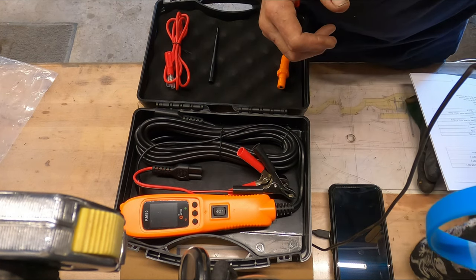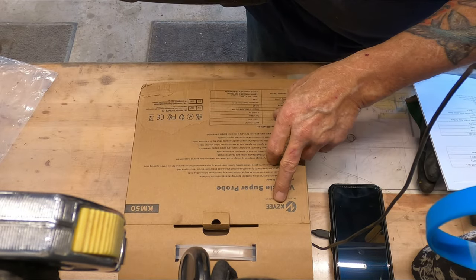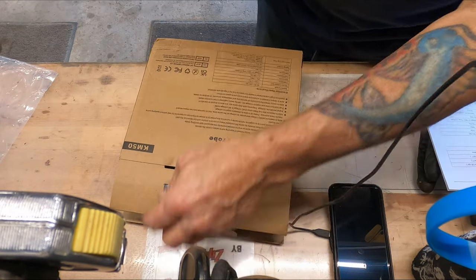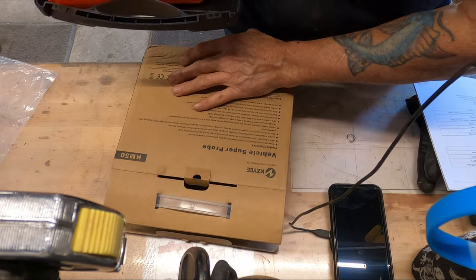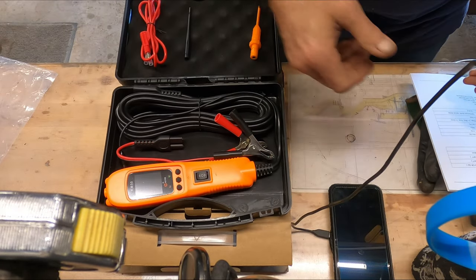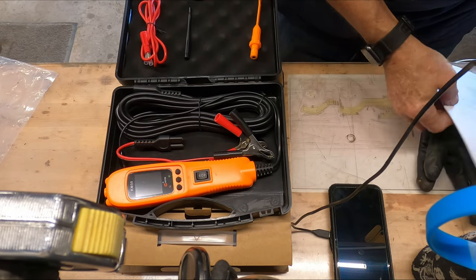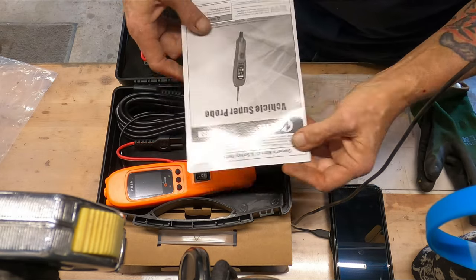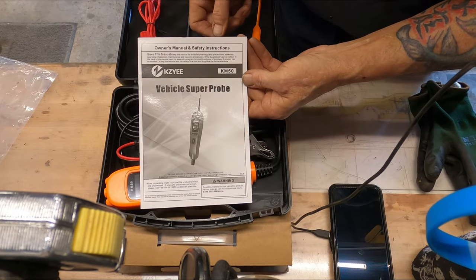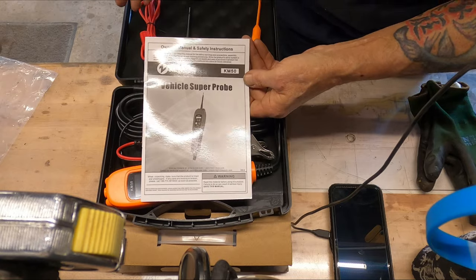What's happening, gang? We are getting into the Kizyi KM50 Vehicle Super Probe. We're going to use one of the SunStars to show you its functions. But as soon as you open it up, you've got your owner's manual, which tells you everything that it does in nice, plain English.